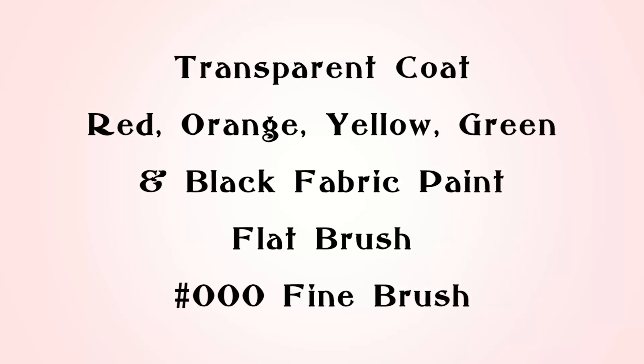Here's what you'll need: transparent coat, red, orange, yellow, green and black fabric paint, flat brush, triple zero fine brush.